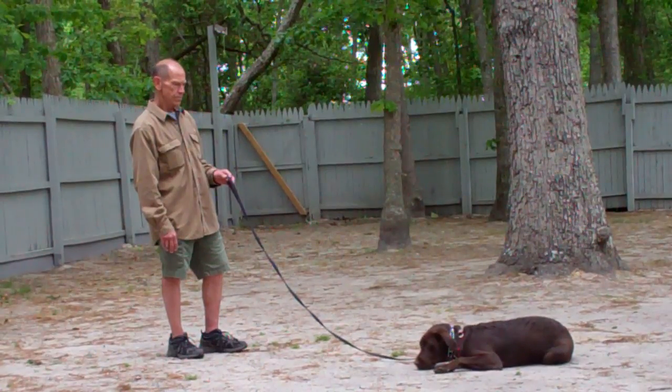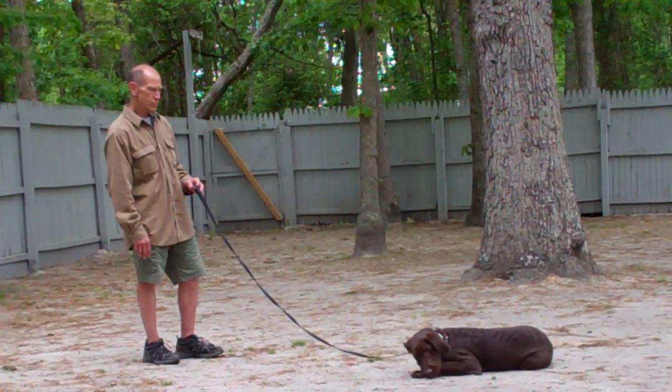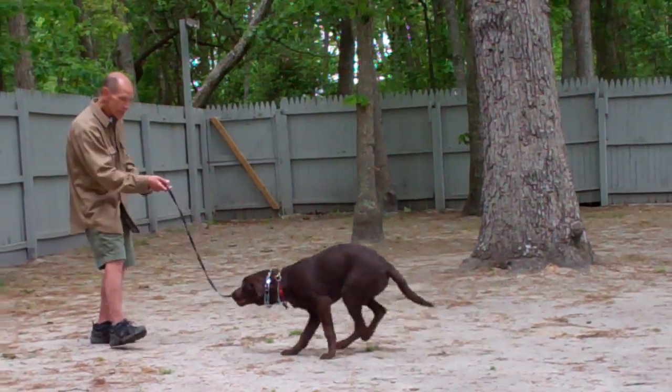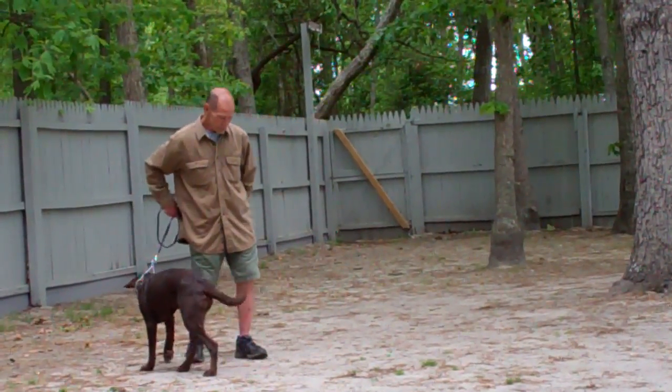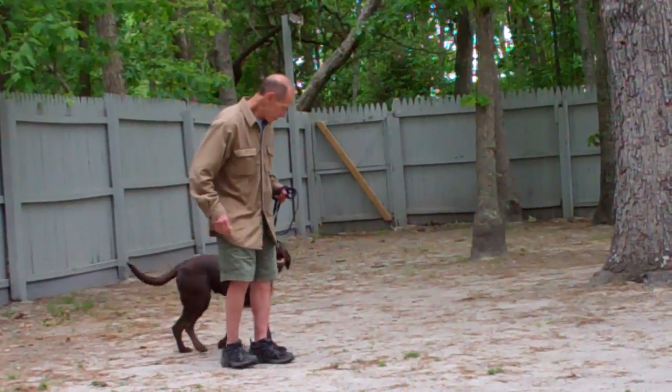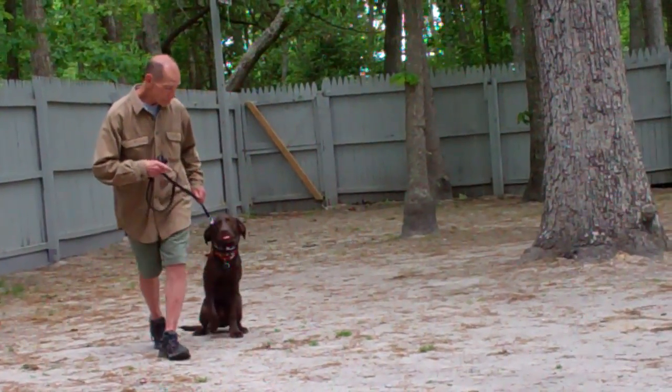Fred left him in a down-stay and this time he'll demonstrate the recall from the down position. Casper gets up and comes in. It is important to gather your leash as he's coming into you so that way if you have to provide a correction — in case he tries to jump up — you have the leash in your hand to do so.